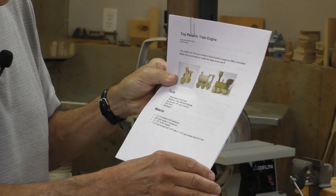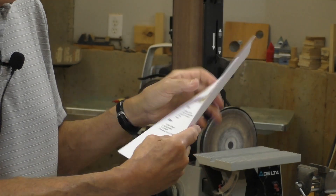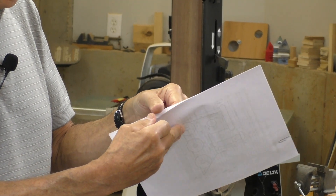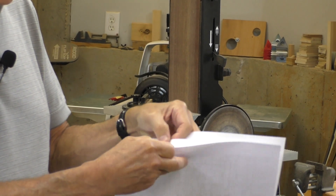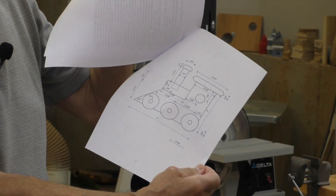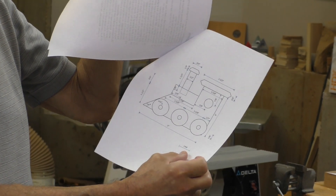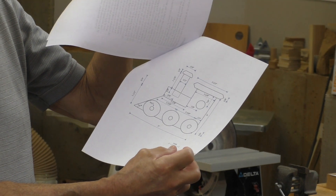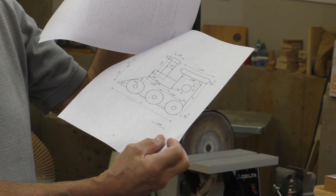Here's the instruction sheet from the website. It contains a list of the tools, the materials, step-by-step instructions, and most importantly a scaled schematic or pattern — it even has a designation for one inch. When you print it out, you can take a ruler and make sure you're scaled properly.